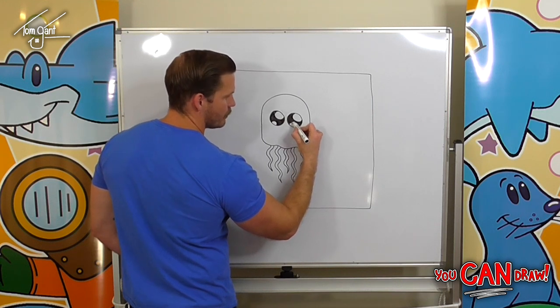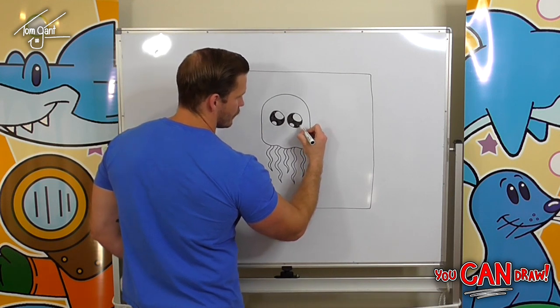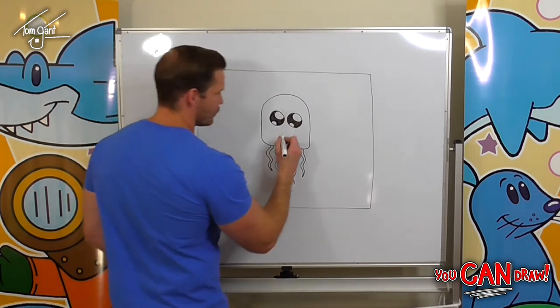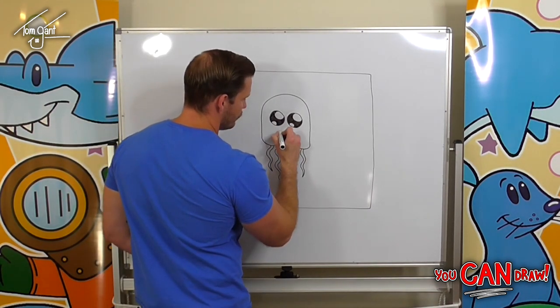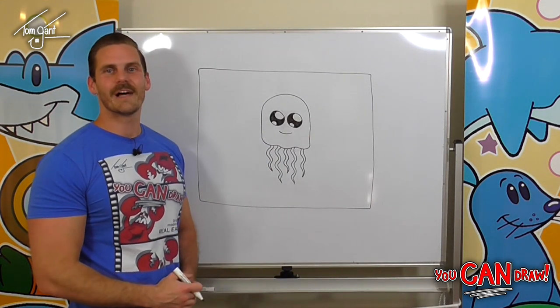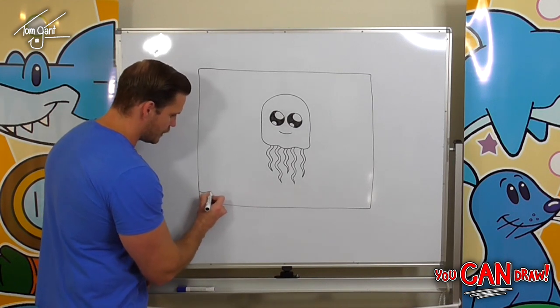Again, trying our best not to go outside of the lines or inside of those white spots. So we've got his eyes — now for his smile we'll just draw a nice simple smile in the middle of his face.